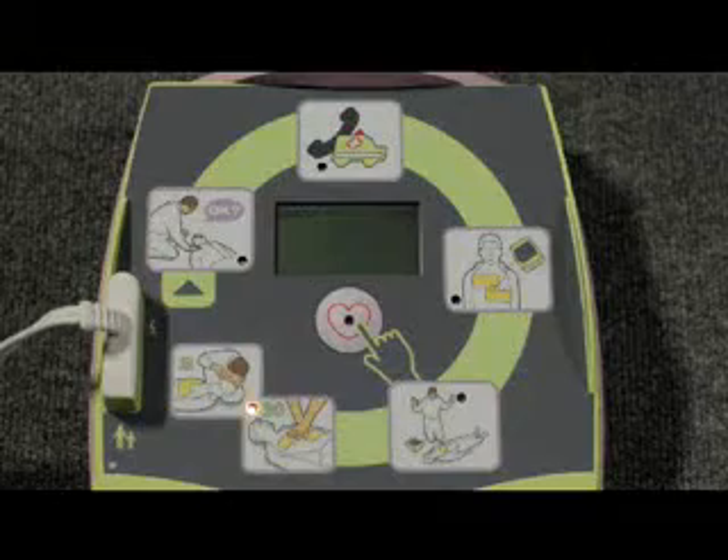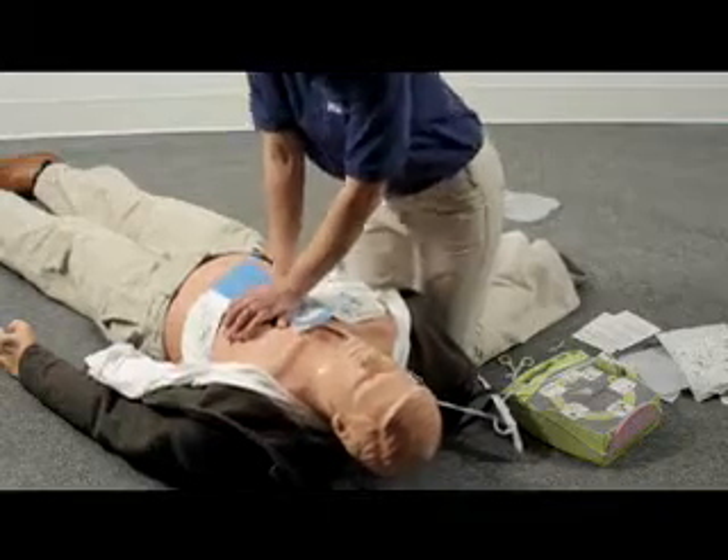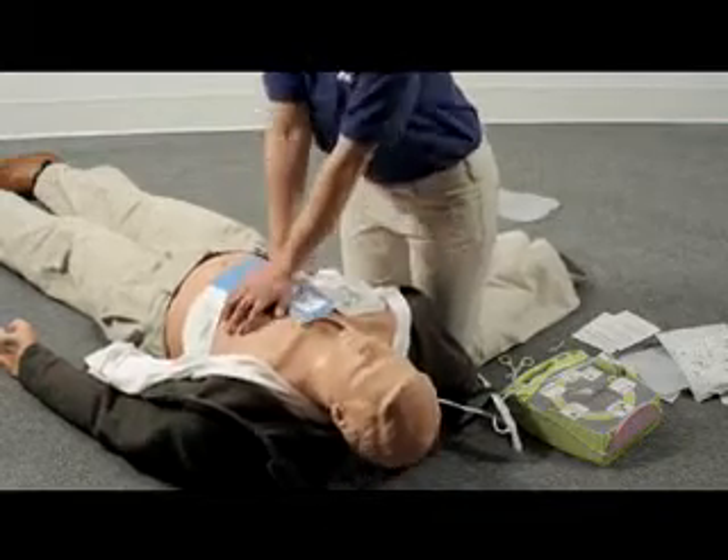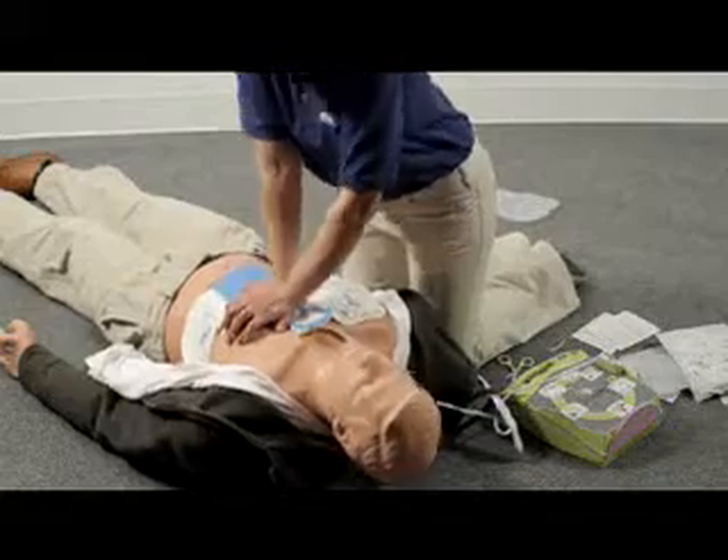After giving 30 compressions, you should give two rescue breaths. Repeat this cycle of 30 compressions followed by two rescue breaths until the AED Plus tells you to stop CPR.